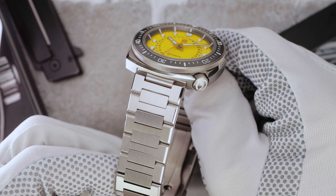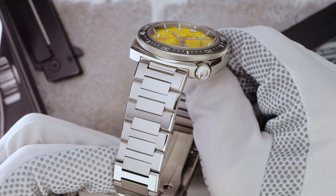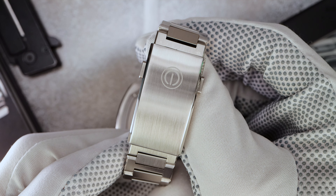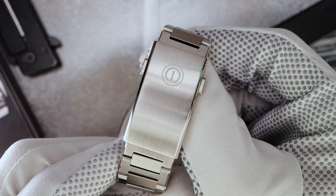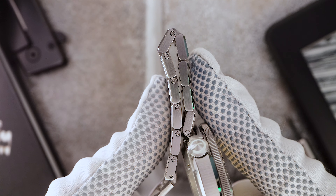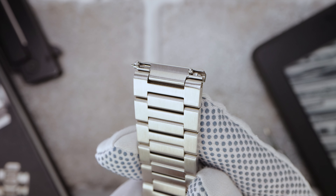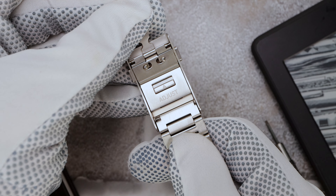Now let's talk about something I'm happy to report. MMI has upgraded their bracelets, finishing, and their clasp. This one is a beautiful flat H-link design with beveled high polished edges. It's 22 millimeters and it tapers down to 20. The bracelet is completely solid with solid end links and a fully milled clasp. The end links do have quick release spring bars built in and the clasp has four on-the-fly tool-less micro adjustments. The articulation on the links is fantastic and I found it very comfortable.